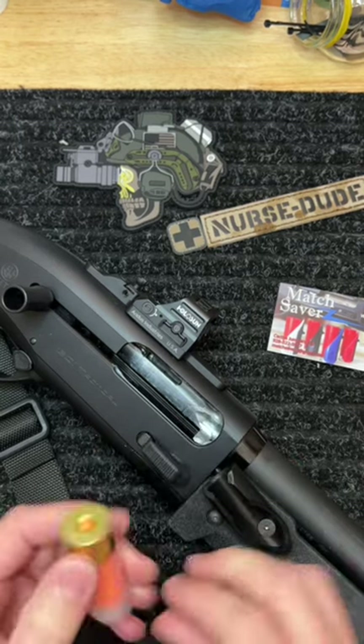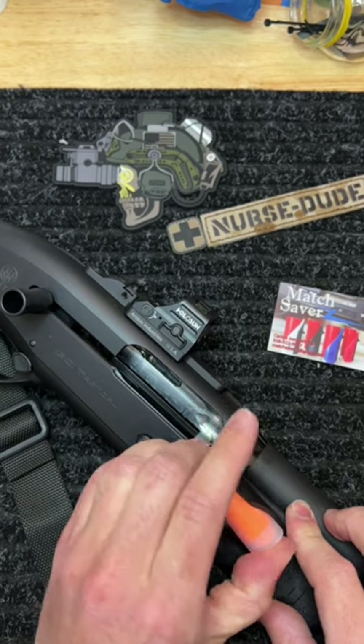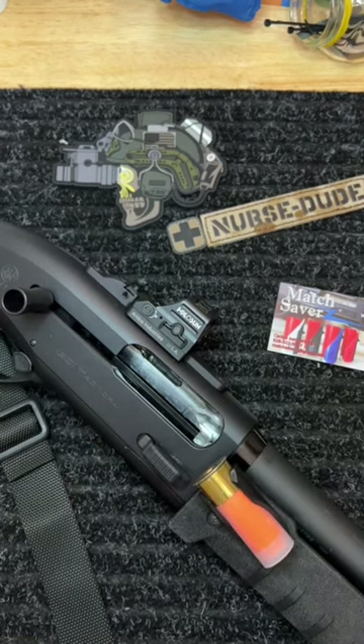Used a little tiny bit of blue Loctite, lines up nicely, and you can throw a spare round in, and it works very, very well.